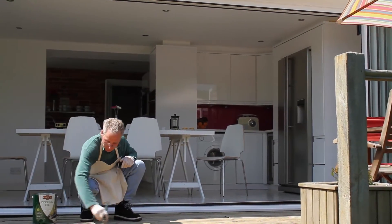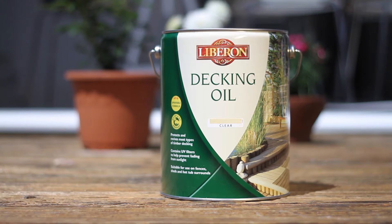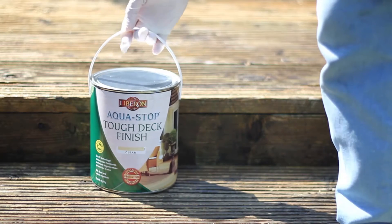The next step is to oil the decking. For softwood decking, such as Pine or Larch, Liberon decking oil is ideal. If you have a hardwood deck, such as Iroko, Ipe, Oak or Balau, we recommend our specially formulated oil Aqua Stop Tough Deck Finish.